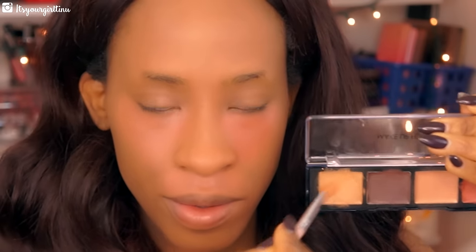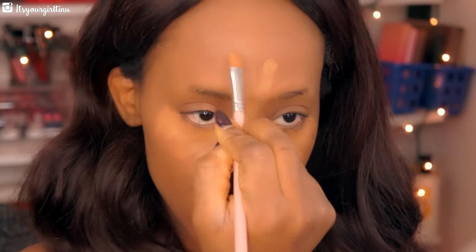Next we're going into the Makeup Forever Pro Sculpting Palette in number 50 and I'm using the peachy shade to correct, blending it out with a beauty blender that I first sprayed with the Mix & Fix spray from Makeup Forever as well. Then we're going with the yellow concealer applied straight on top of the peachy one — it's gonna give a nice highlight to the face, applying that all over the highlighted areas.